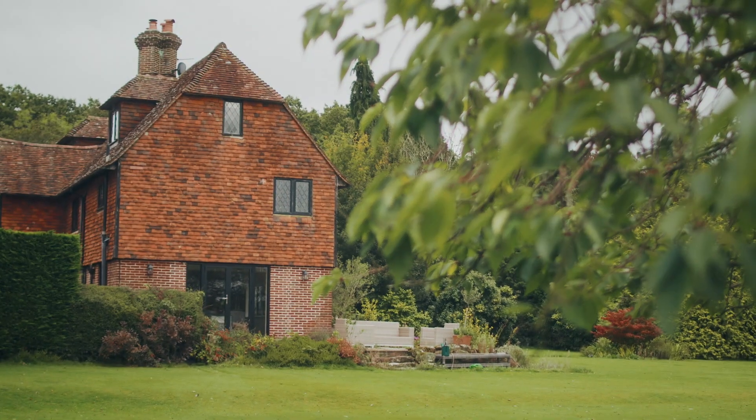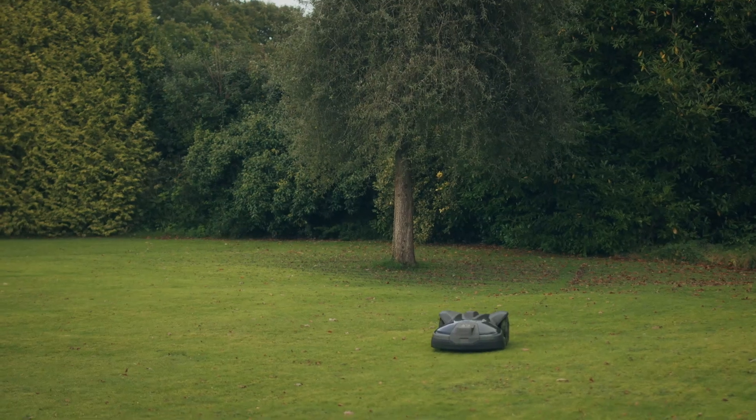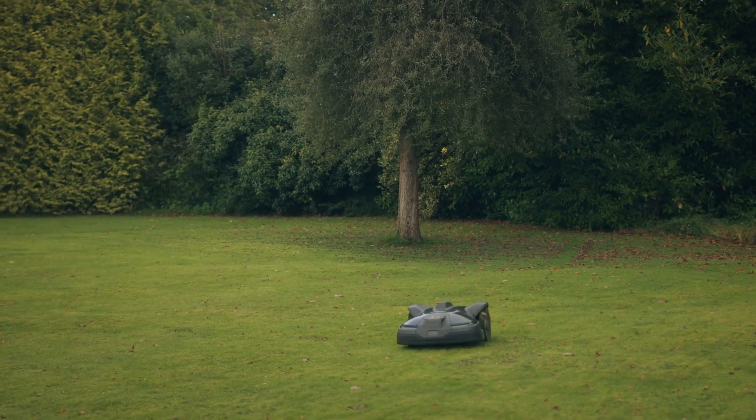In terms of security, the mower has a PIN code without which it won't operate. It's paired with the charging station and if taken away from the charging station it will no longer operate independently. There's also a geofence system where if it's taken outside that area it won't operate, so there are a whole bunch of security features with the mower.